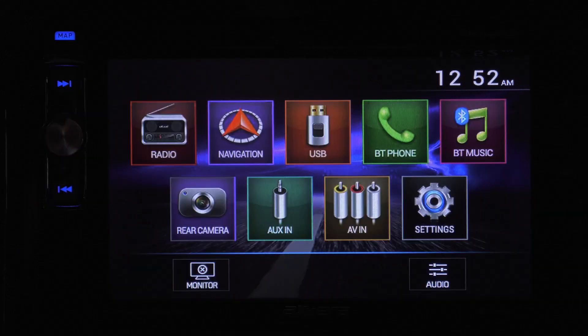Touching the screen brings up your home screen. Here are your options: Radio, Navigation, USB, Bluetooth, Phone and Music, your backup camera, AUX in, AV in, and your settings. At the bottom, this controls your brightness. Here is your equalizer.